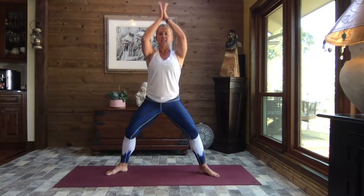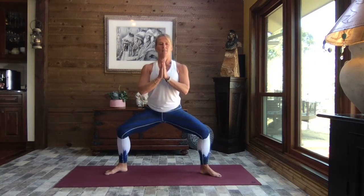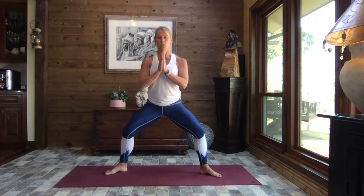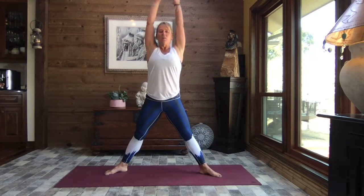Rise and reach to the sky, pull the hands to heart center, and let's sink into those legs. We're going to do little tiny pulses here — nothing huge, just waking up the body, getting that blood flowing, starting to build a little bit of heat. One more time: sink low and rise.